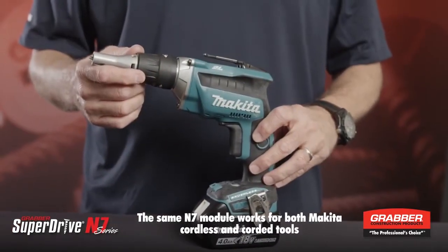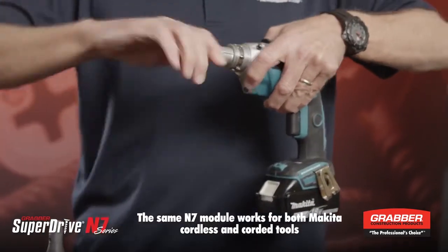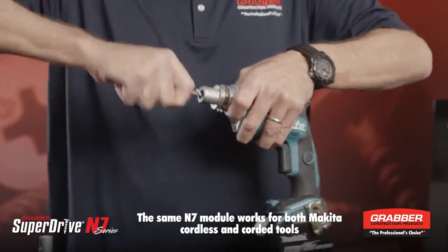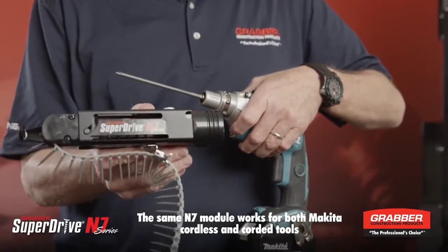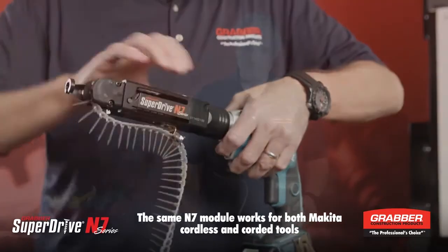If your tool of choice is Makita, it's still a very simple process. Pull the nose piece off, pull the bit out, put the super drive bit in, make sure it locks in, then take the super drive N7 system that has been designed for Makita and snap it on.